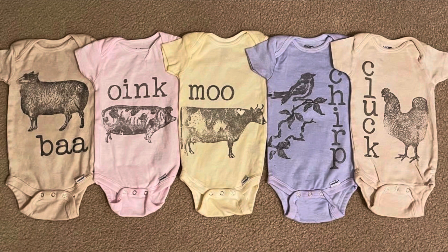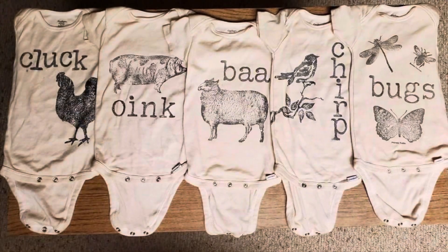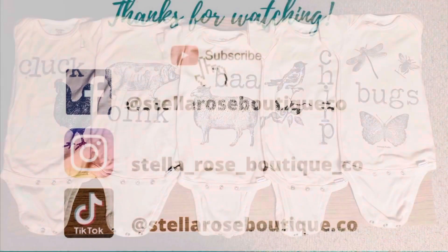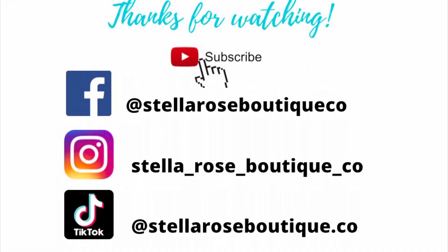And for all of you that waited, I give a free IOD mounting board away with every single stamp purchased, both online and in my shop. If you learned something new from this tutorial and don't want to miss another, hit that subscribe button and I'll be the first to welcome you to the Stellarose family. You can also find me on Facebook, Instagram, and TikTok. Thanks for watching.